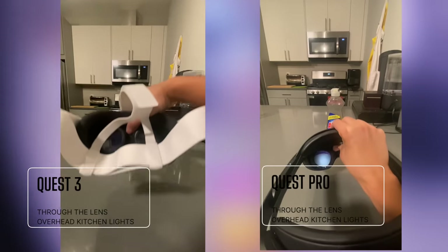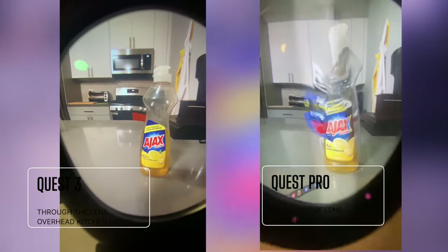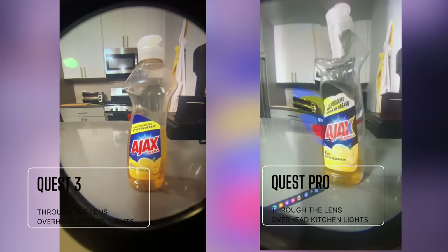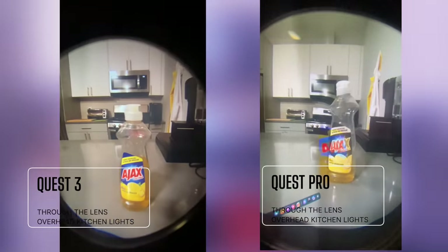What's key here is how much less warping there is compared to the Quest Pro. As you can see through the lens, in the same exact location and lighting conditions, the Quest Pro pass-through makes the dish soap look like its soul is leaving its body.